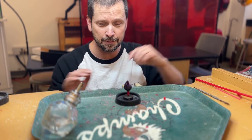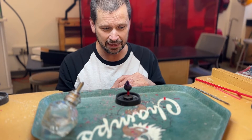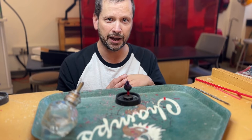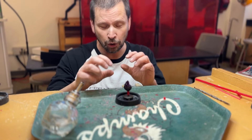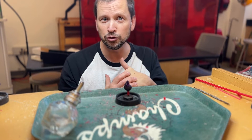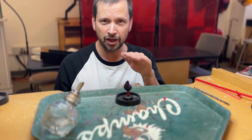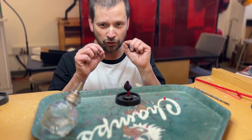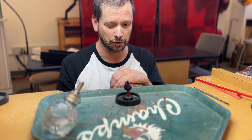A main mistake beginners make is being anxious to get things done and dislodging the piece before the wax has completely cooled. If it's difficult to hold in place, I use compressed air carefully — the air that comes out is very cold because it's under pressure, and it can freeze those little wax welds in place. That's a nice pro tip.